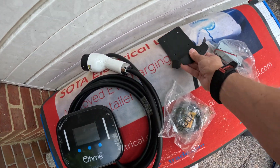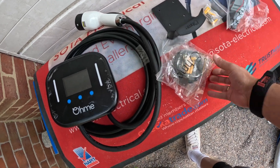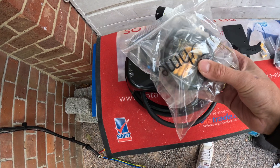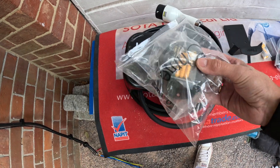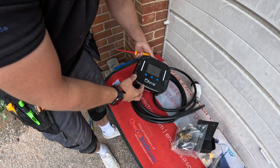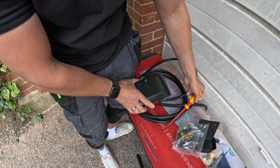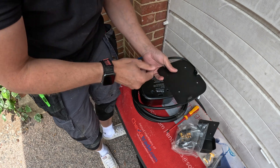The Ohme charger is nice and simple to install. They give you all the parts: the charger, the cable bracket, CT clamp, whisker box, holster, and screws. A little tip — don't use the wall plugs and screws provided for screwing the Ohme charger to the wall; I've had cases where the screws snap if you try to take them back out. On the back of the charger is the bracket — unscrew it, tip it up and knock it out, and then the bracket comes off ready for mounting.